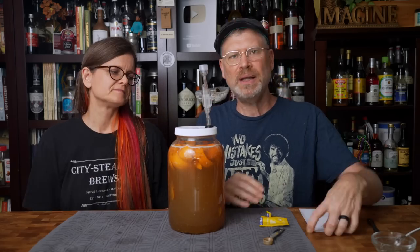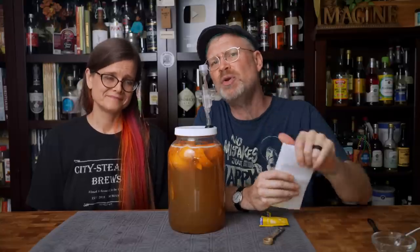The most important thing is to take notes. On here I have the date, the name of the mead, and all of the ingredients listed — which are also listed in the description below. I'm going to put a piece of masking tape on this, stick it on the fermenter, and we're going to put this away in the fermentation station until the airlock starts to slow down.